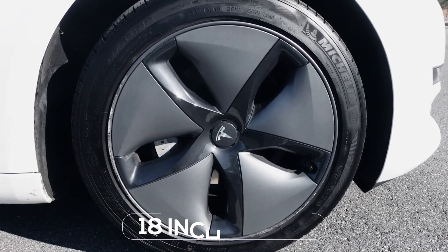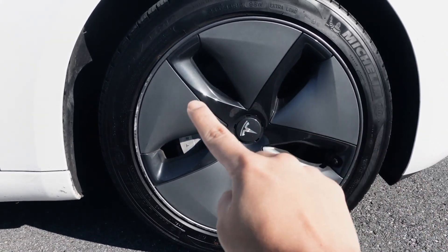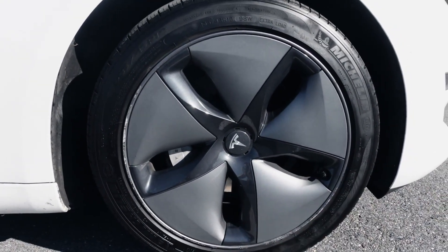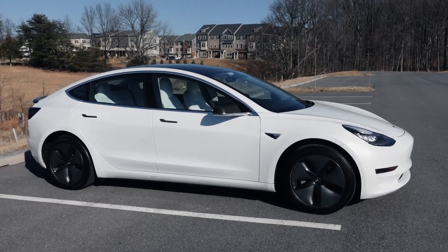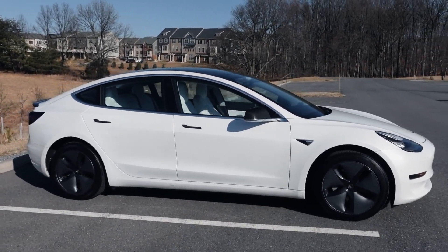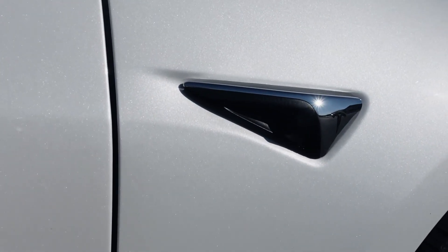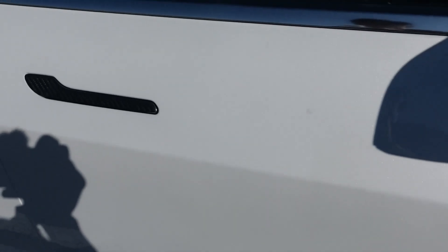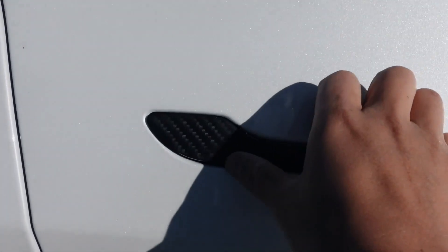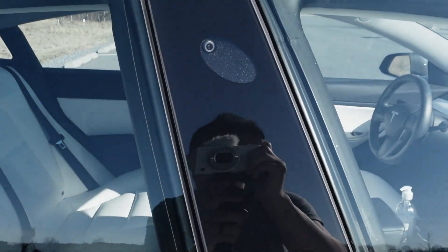The Model 3 comes with standard 18-inch wheels with aerodynamic caps — you can see these gray pieces here, and they are removable. There are optional upgrades to the 19-inch sport wheels. Here is the side view of the Tesla Model 3. Over here you've got one of your side cameras, and the door handles on Teslas are built in — you just literally push it up to open. And over here we've got another side camera.